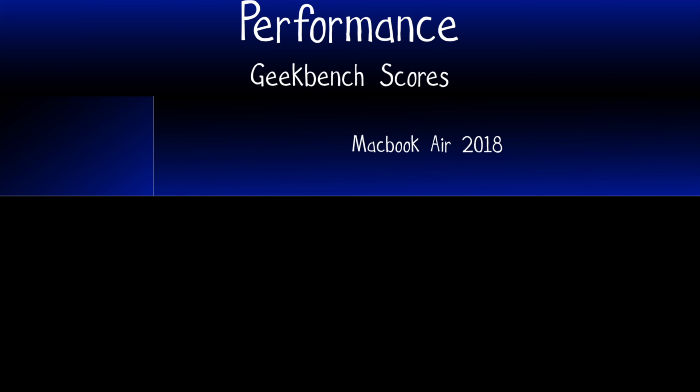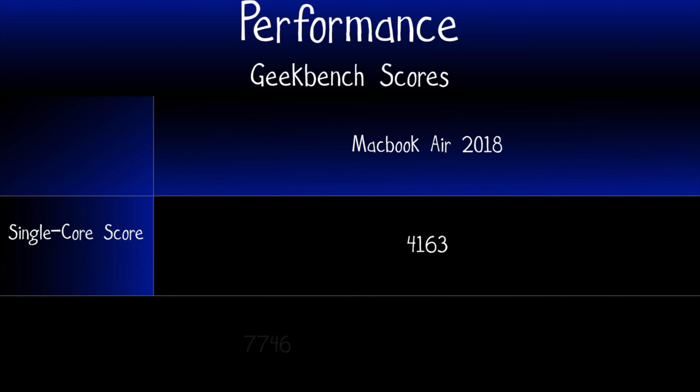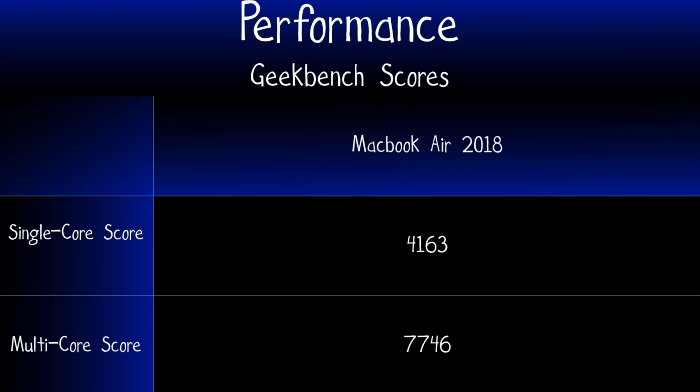The only difference is that the 2018 MacBook Air includes a fan. As a result, performance is subpar compared to the 2017 MacBook Pro with the Core i5-7360U dual-core and the 2018 MacBook Pro with the Core i5-8259U quad-core. The Geekbench single-core score was 4163 and the multi-core score was 7746 — slightly less than the 2017 MacBook Pro and paling in comparison to the 2018 MacBook Pro quad-core. The good news is that with a fan and a dual-core processor, there is no thermal throttling.